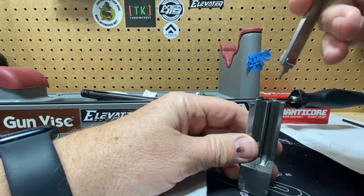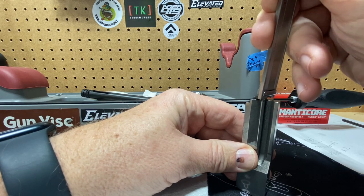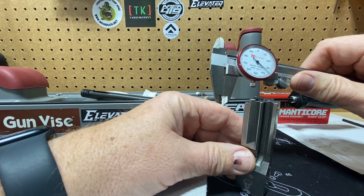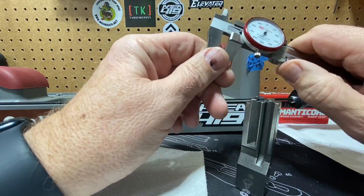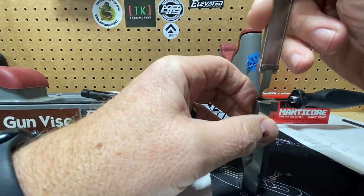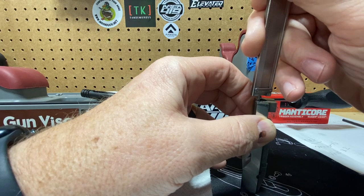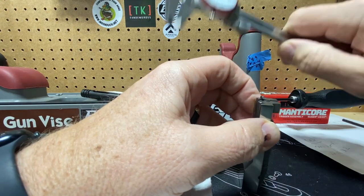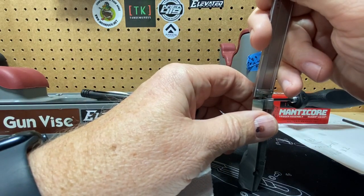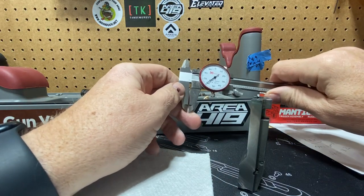Let's look at the headspacing a bit. You can see that we're right about at... I may not be doing this right, but it'll be close. We're at about point... seems a little much. Make sure I'm level here. Point six two, point six two.